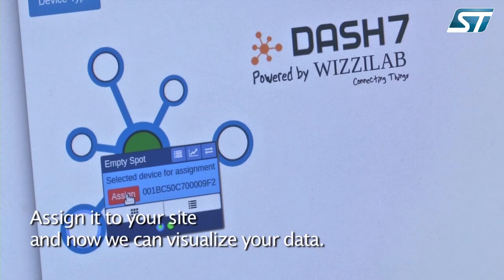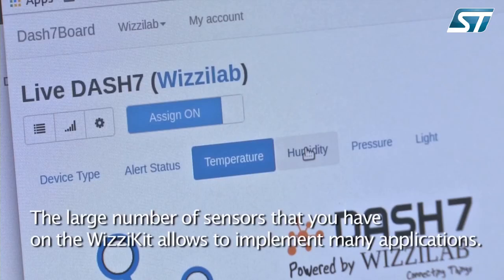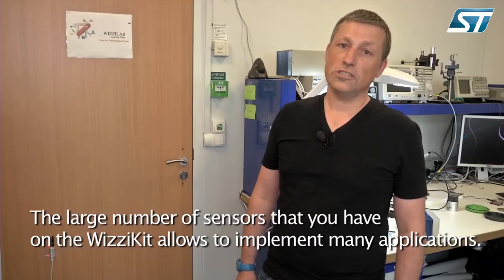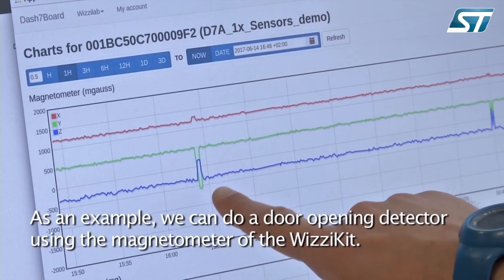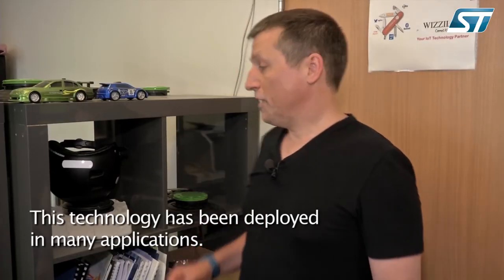Now your device is up and running. Assign it to your site and visualize the data. The large number of sensors on the Wizikit allows you to implement many applications. As an example, here we can do a door detector using the magnetometer of the Wizikit. This technology has been deployed in many applications.